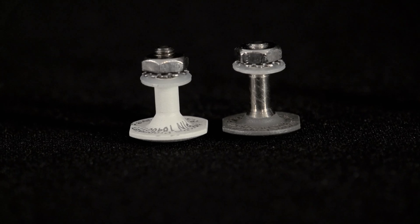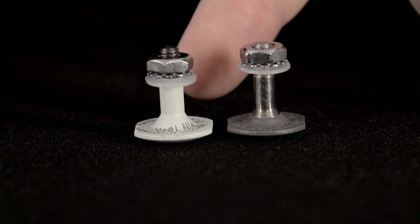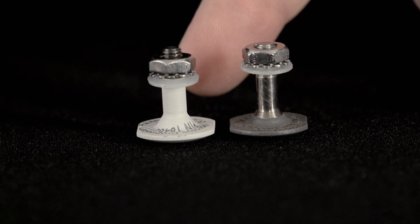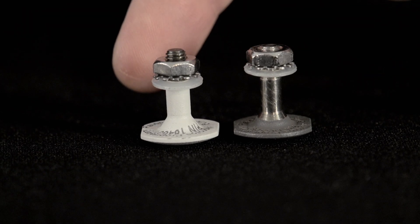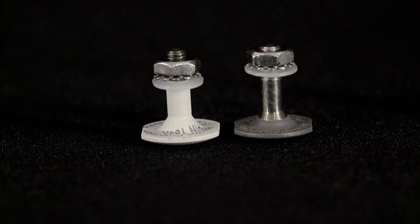This is the ACH PSQ-20, PSQ-20A Ballistic Screw. This screw has a hex shaped head which can be gray or tan in color. The thread portion of the screw is bare metal.